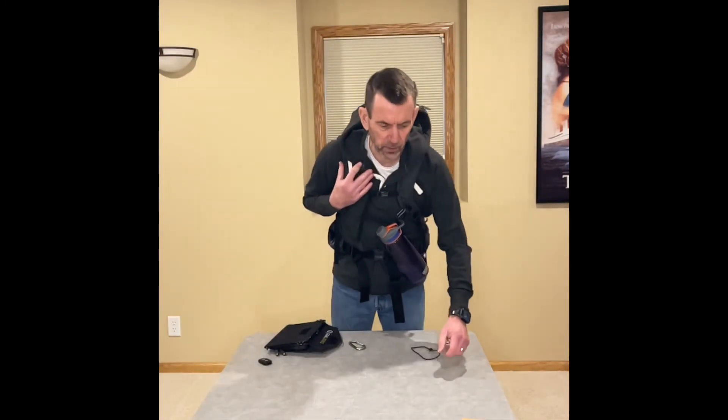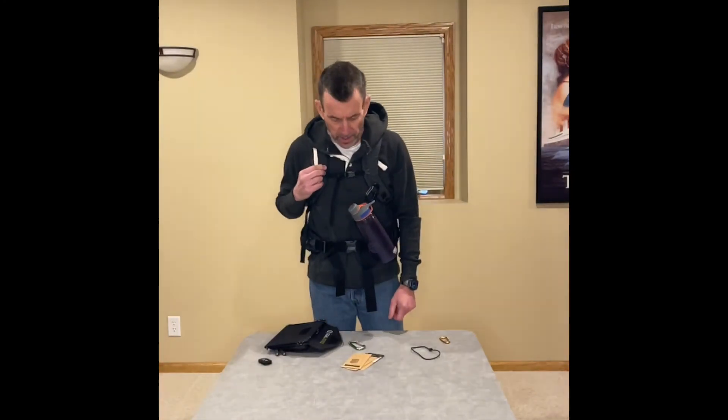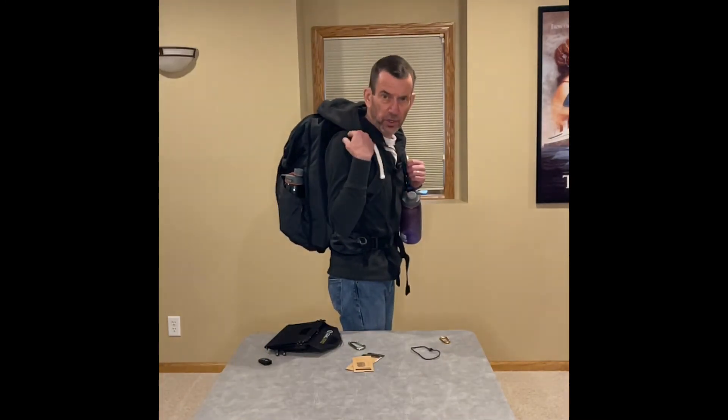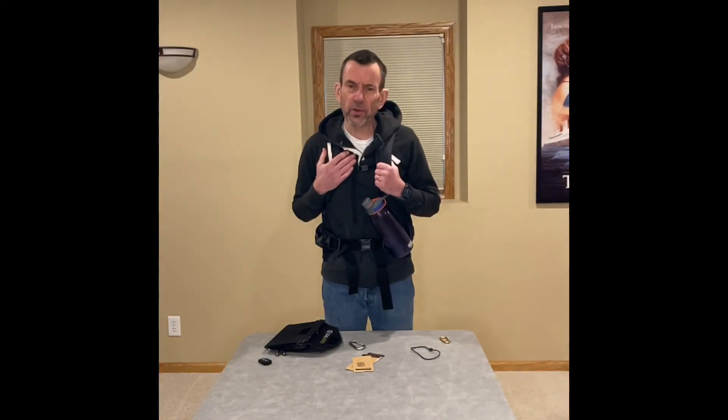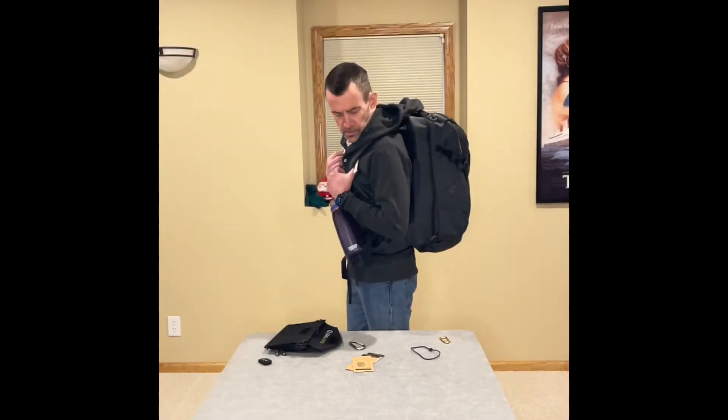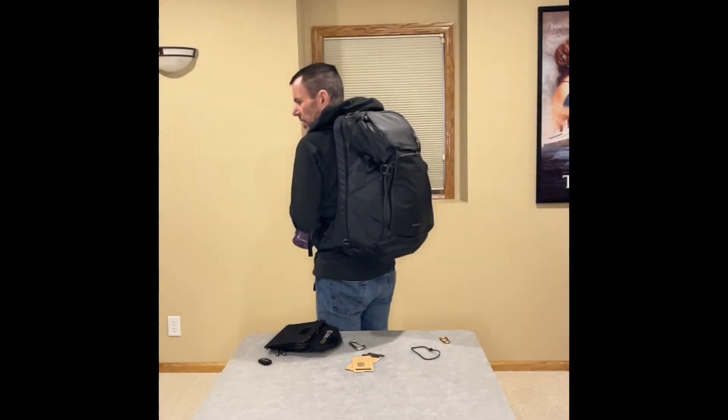This is my day pack — it's the Gregory 34L Juxt. So it's 34 liters. It's part of their Juxt line; they have several different sizes and styles in the Juxt line. I chose the 34 liter because it was one of their larger ones and I figured it'll hold everything I need for a good day pack, my bike commuting, or if I use this as my carry-on. There it is — the Gregory Pack Juxt 34L.